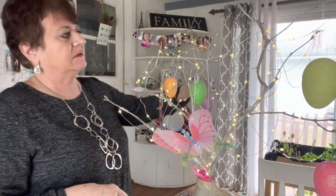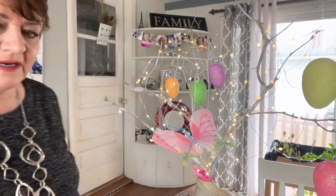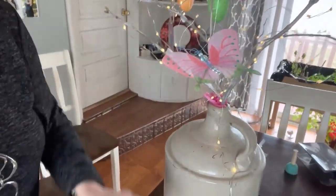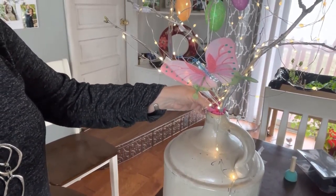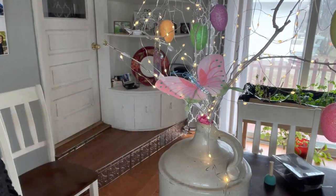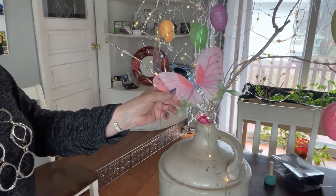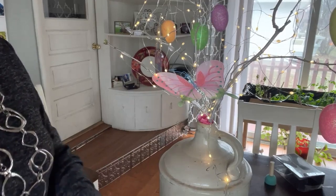It's looking good! I ended up putting it in a Red Wing crock — not a real little one — and I just put some tissue paper in the neck of it to keep it steady and support it so it doesn't move or anything. I've been really happy with it. It's cute, it's easy, it's festive — it kind of puts you in the mood for an Easter egg hunt and having company over for Easter.